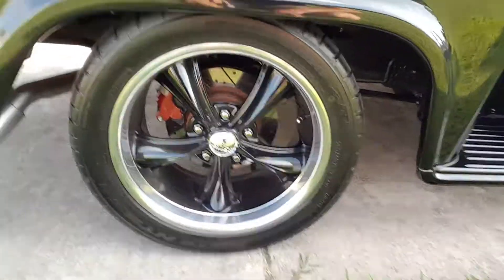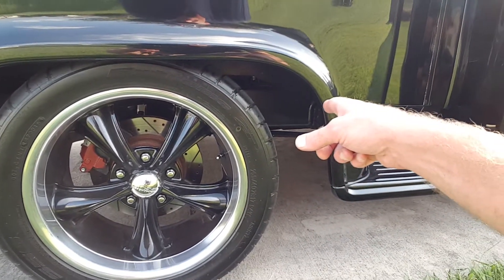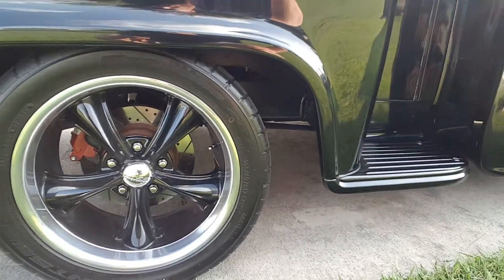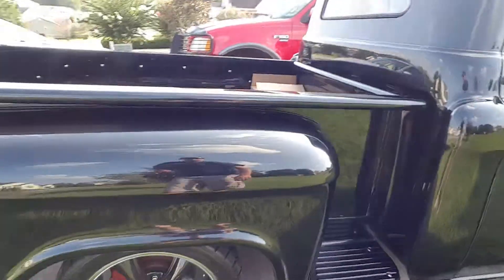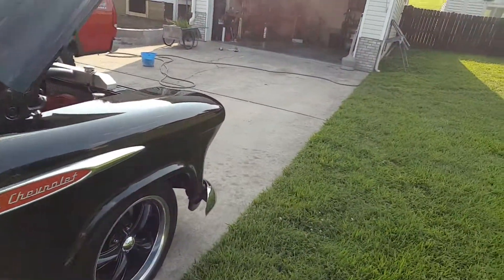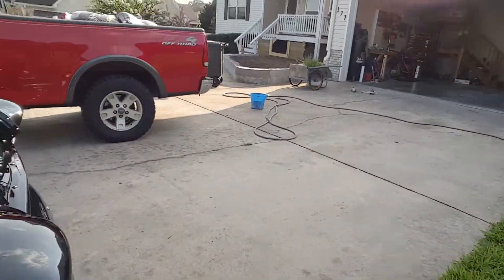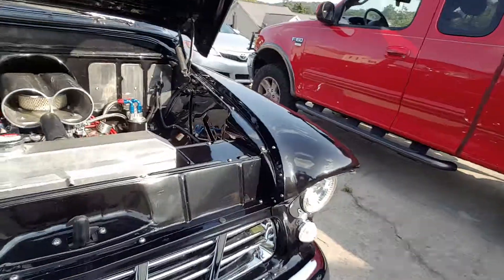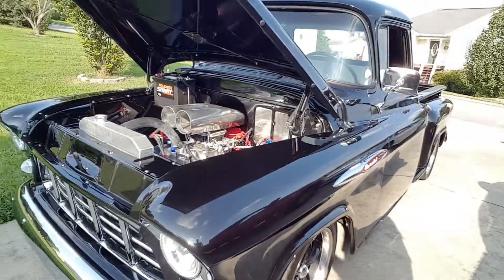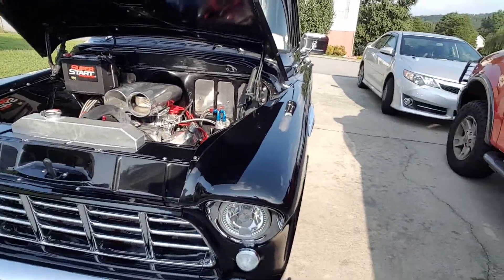It's got boss wheels. It's got drilled slotted disc brakes all the way around. Suspension is the factory style except it went from a multi-leaf to a mono-leaf suspension. It's been lowered nine inches in the back, eight inches in the front. Just standard brake calipers off of a Monte Carlo or Chevelle.